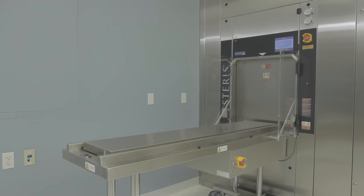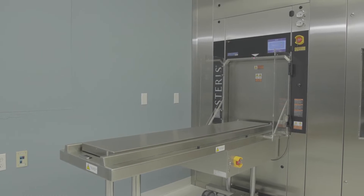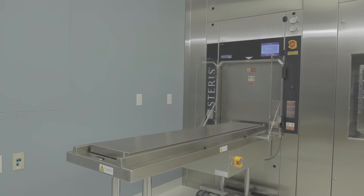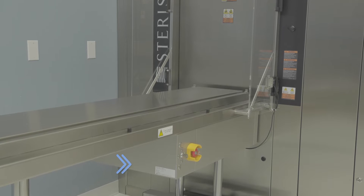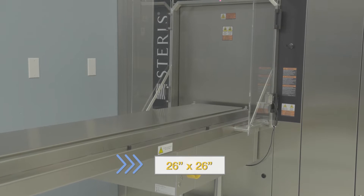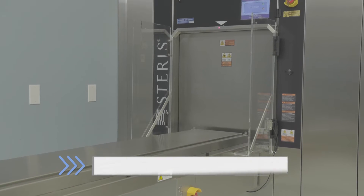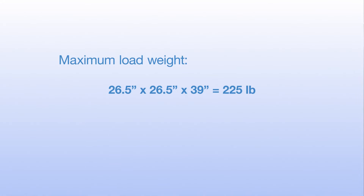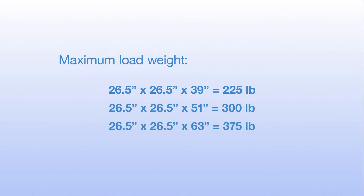The A-LIS is ergonomically designed to help reduce injury risk. The system is used only with AMSCO 600 steam sterilizers with a 26 inch by 26 inch chamber and automated sliding single or double doors. The system can handle loads from 225 to 375 pounds per cycle, depending on the chamber size.